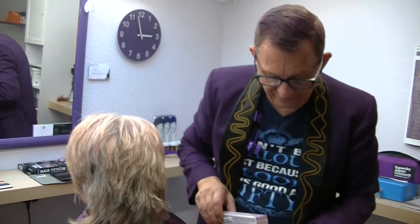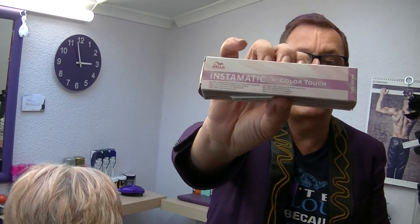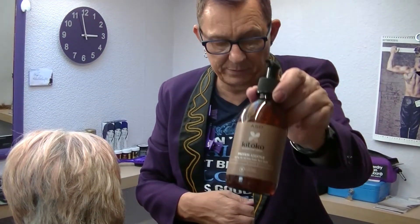For the actual color we are using Instamatic Color Touch Pink Dream by Wella, and to that I have added my Kitoko Protein Additive, also to keep the hair in as best condition as possible.